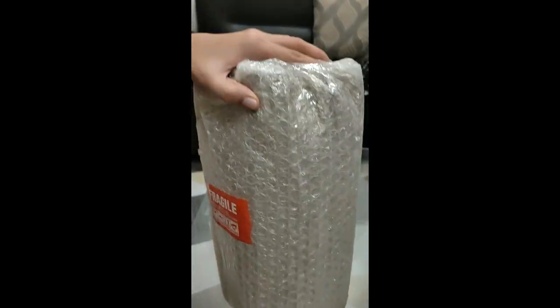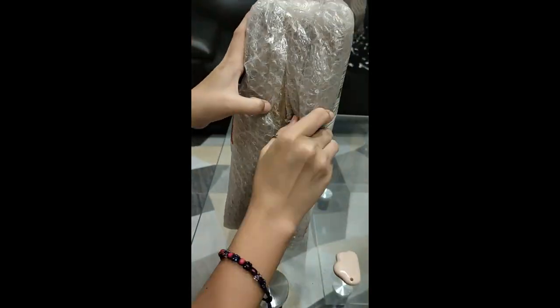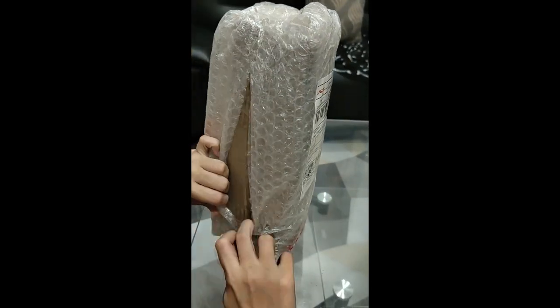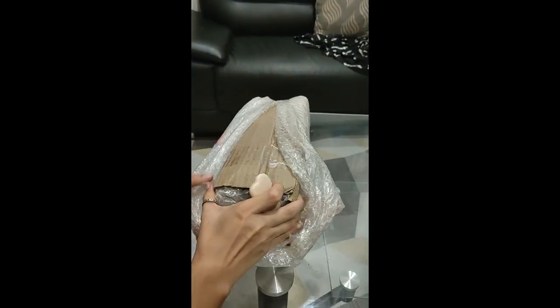Hello everyone! We ordered a mushroom growing kit from Shopee and here it is now! It arrives after around one week from the day that I ordered it. For me it's good because it's not really that long.